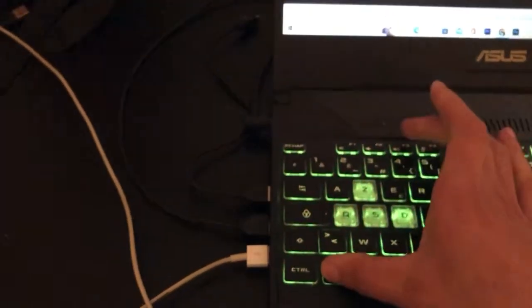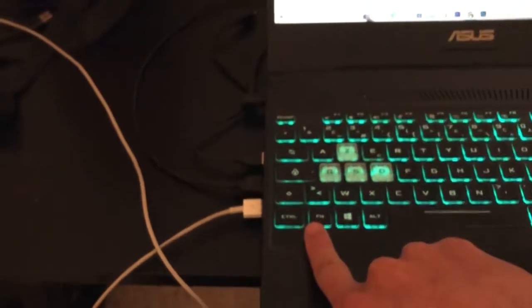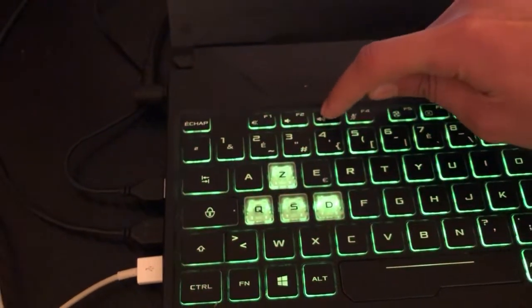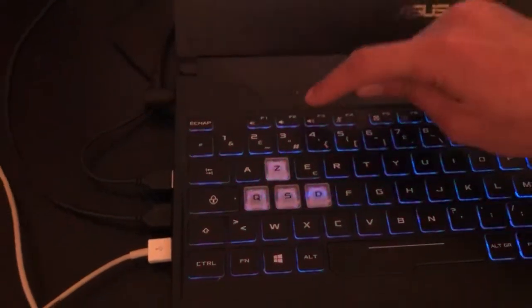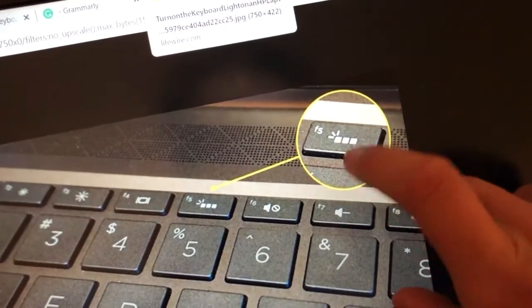If that still doesn't work, try pressing Fn and F3 together. If that doesn't work either, try pressing F3 alone, without the Fn key.